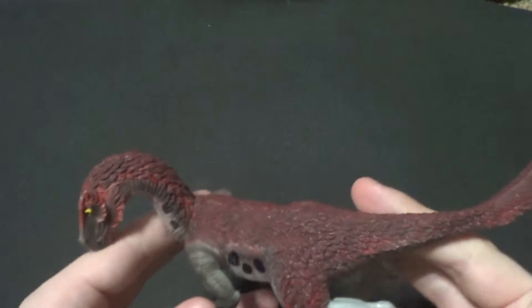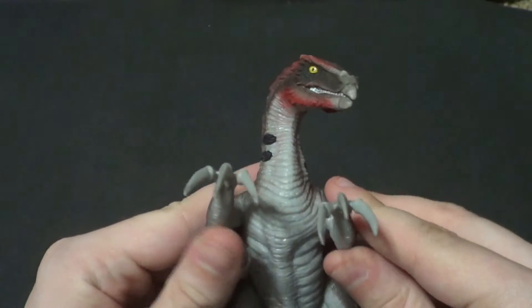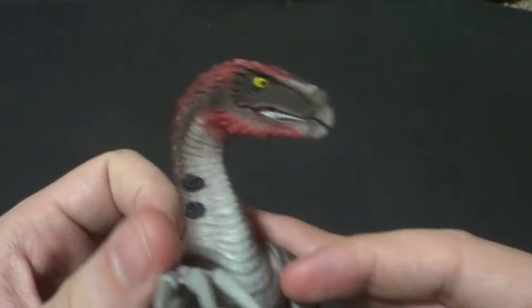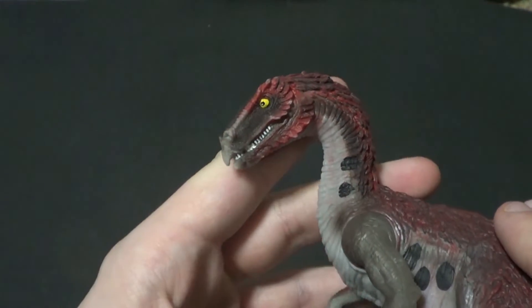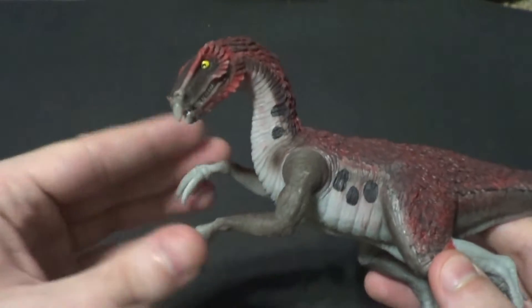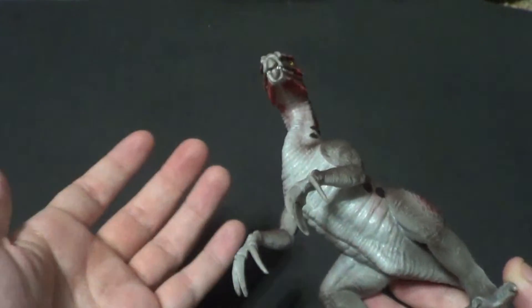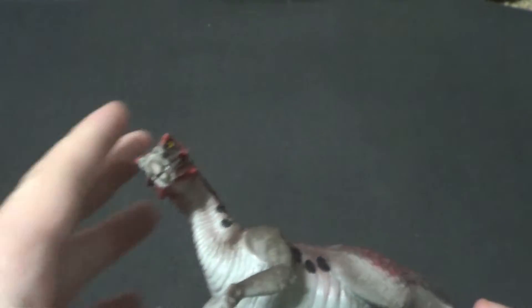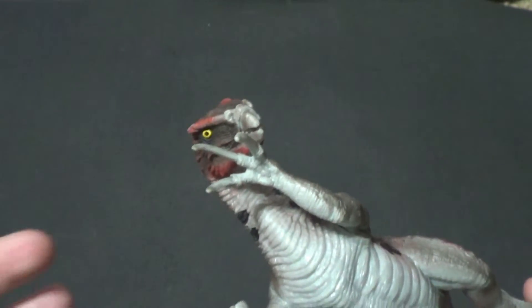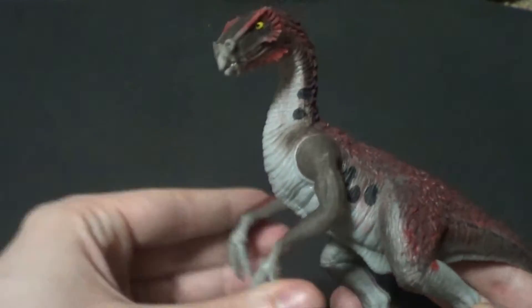This is a neat little figure. I like the detail in paint, I like the articulation — I just wish it didn't smack itself in the face. I'm not entirely sure why we didn't get jaw articulation. He's big enough to have it, and the Velociraptor that has arm articulation also has jaw articulation, so does the Utahraptor. Why doesn't the Therizinosaurus? It just seems like the jaw articulation should have been included. But from a toy line that usually gives zero to one points of articulation, I'm still pretty happy to have two — that's still more than average.